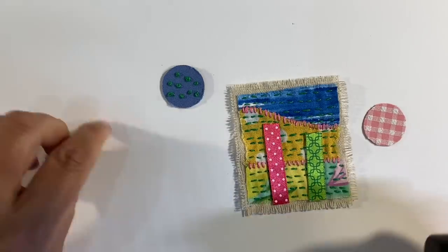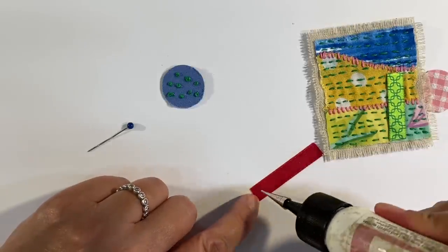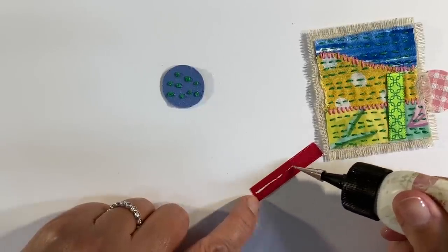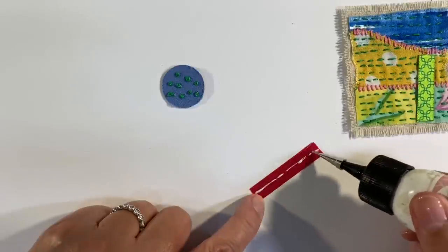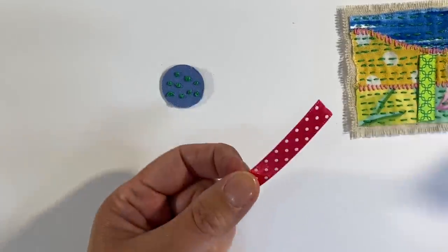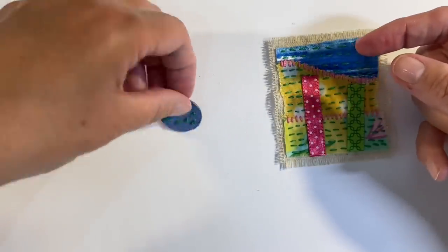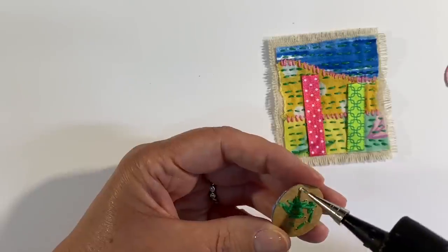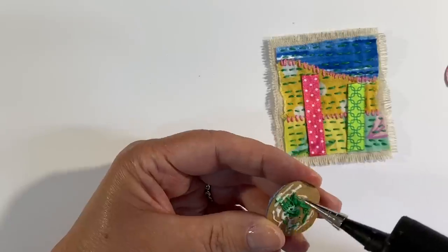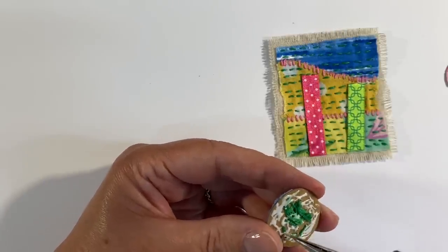I've completely run out of green thread and didn't even have enough to tie it off properly, so I've had to glue it. I'm going to use art glitter glue to glue the trees down. I'll add just the smallest amount to the centre of the ribbon, just a small bead, and a little bit on the outside as well — I don't want it to bleed through my ribbon. Let's stick the first one down and then add a really good dollop over the back of the threads.